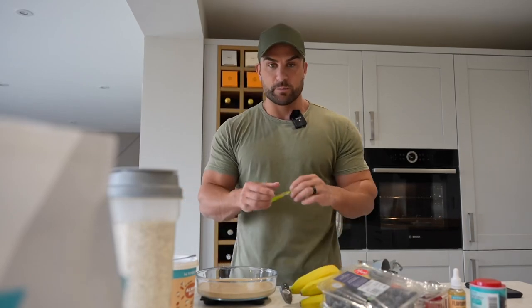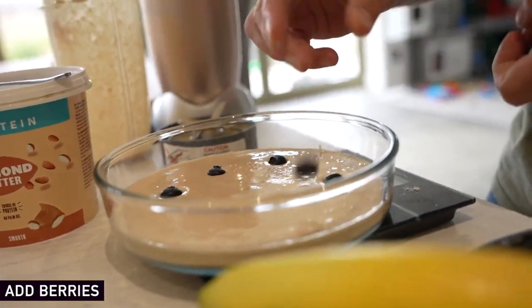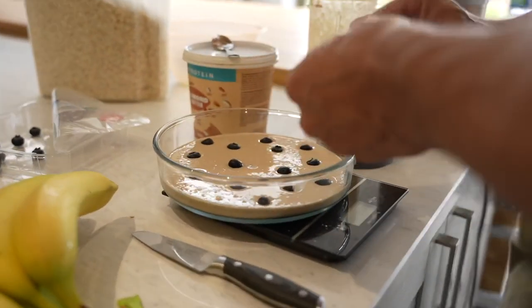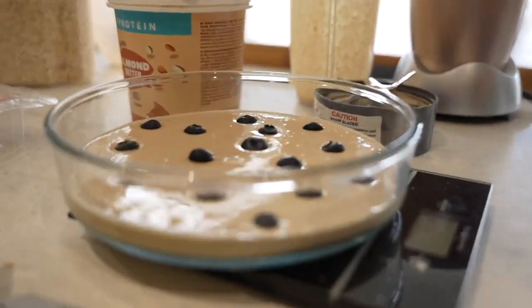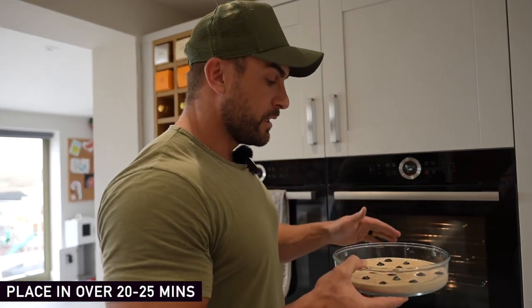The last ingredient is the berry family. You can use whatever berry you want — we've got raspberries and blueberries. You can use blackberries, anything you want. Since we've already got raspberries in the protein, I want to use something a little different so we're going for blueberries. We're also going to put a bit of stevia on top of the blueberries so they don't frazzle and burn inside the oven. That's the baked oats done — into the oven for 20 to 25 minutes until it's nice and crisp and brown on top.